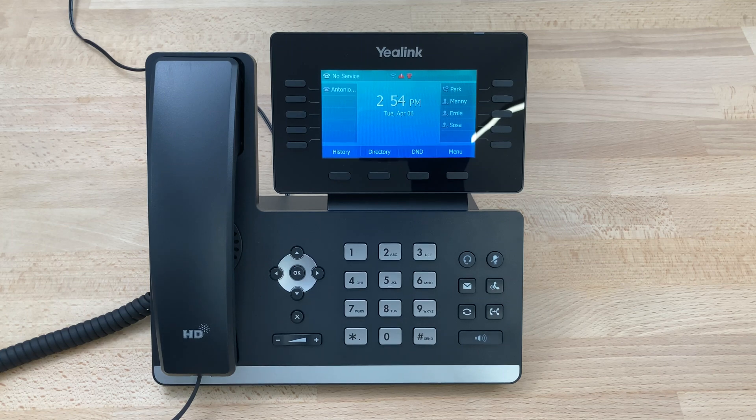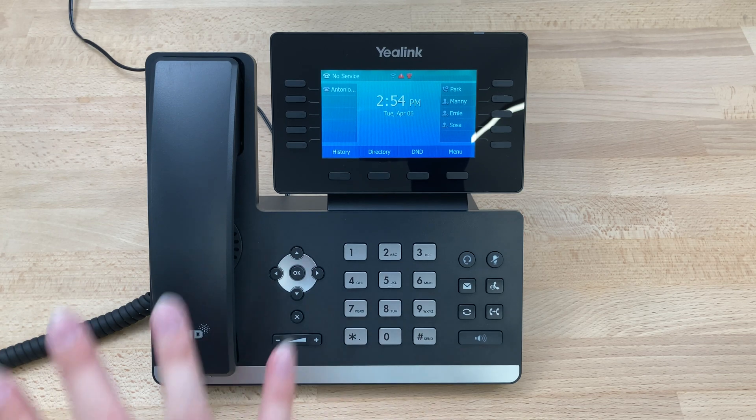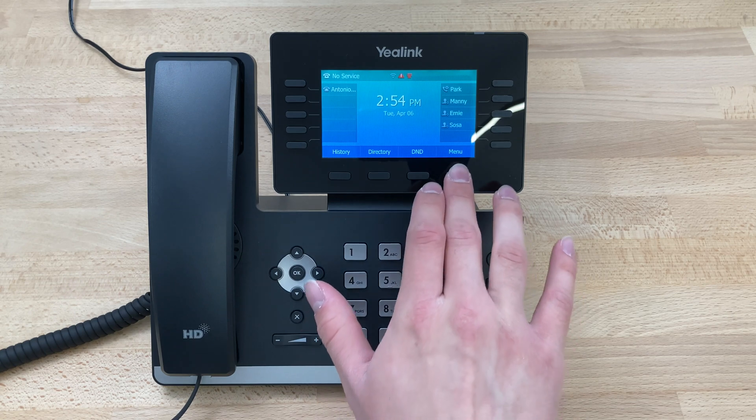Today we'll be doing the Wi-Fi setup on a Yealink T54W. To begin with, get the phone set up into the main screen. As you can see, we're already set up and ready to go, so we'll press Menu.